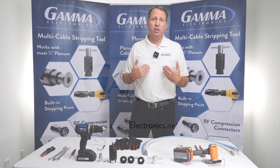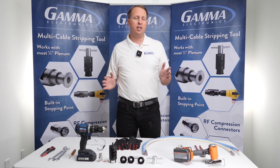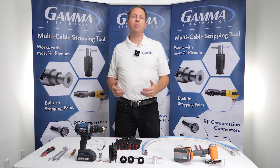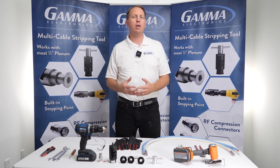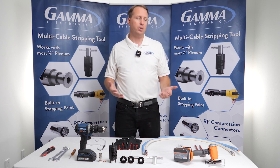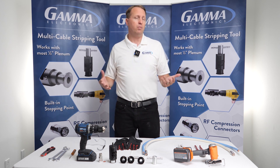Hi guys, my name is Peter. I'm with Gamma and I'm super excited to be here today to chat with you about how we're going to be able to reduce inventory and how we're going to be able to reduce the amount of times you have to train your technicians who are doing your installs for your DAS builds or other types of builds.